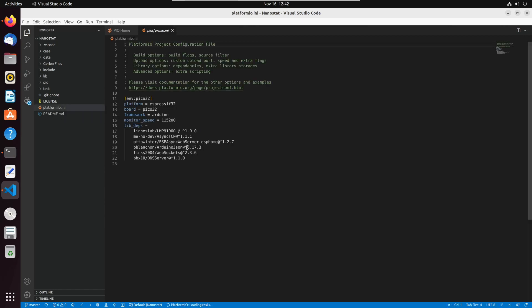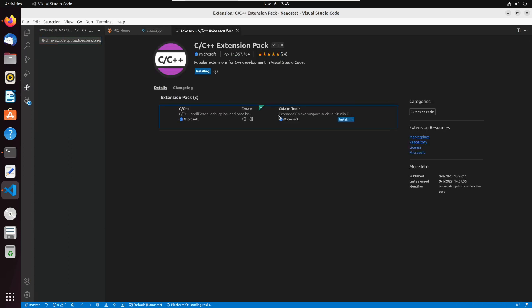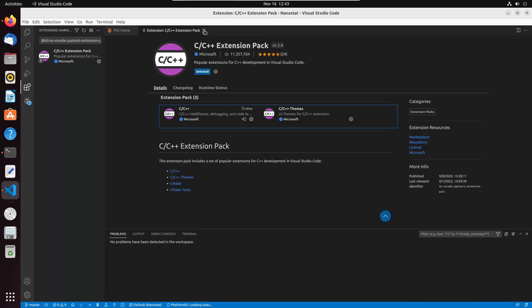Trust it and it'll import. The platformio.ini is the configuration file — it tells you which board you're using, which framework to use, what the baud rate is, and especially what libraries you need. These libraries are downloaded automatically from the internet. The LMP91000 library from the Linnes Lab is a very important one for the analog front end, and the other libraries are for Wi-Fi. It's all pre-configured — you don't have to install any more libraries.